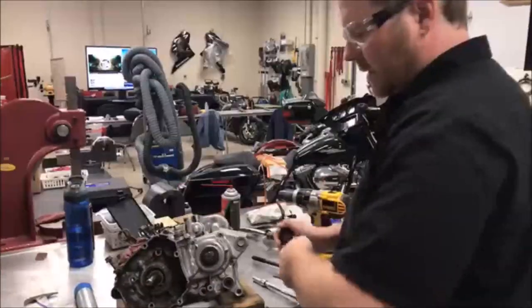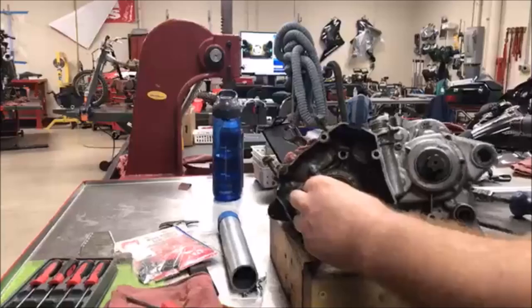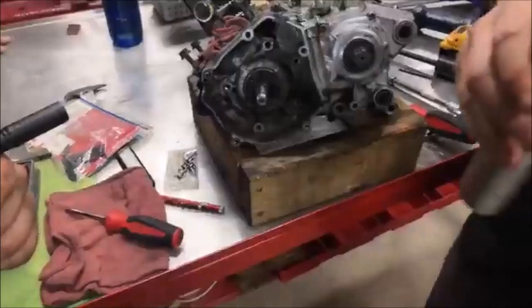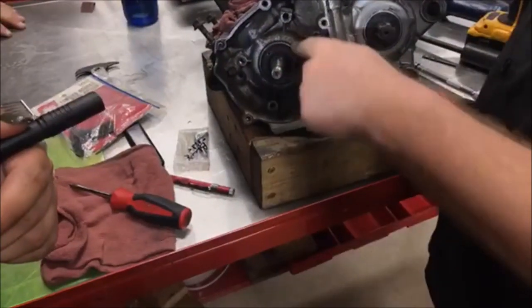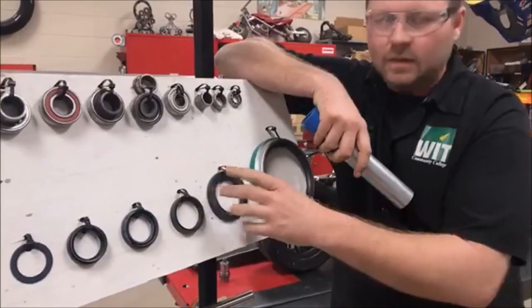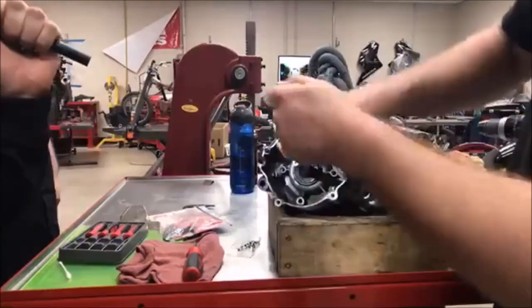Now, how are we going to get that seal back over the shaft? Take your new seal — obviously be super clean — get it on there like so. This is just a piece of electrical conduit with the end on it. You come across here, smack it with your rubber mallet, drive it nice and square, and that's how you get the seal over the shaft.